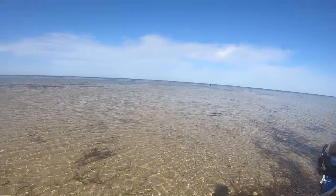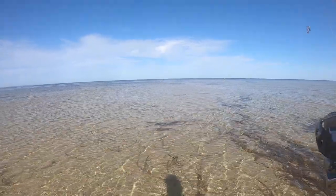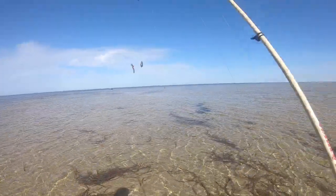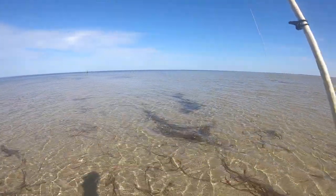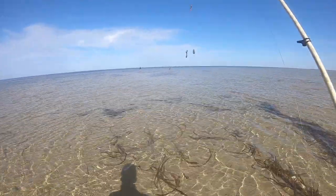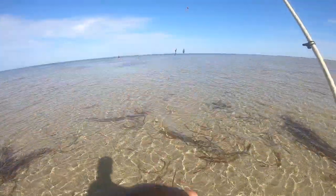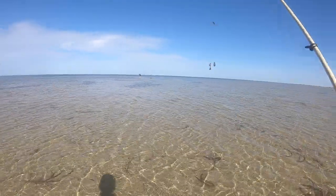Welcome back to another episode. Today we're out here on the flats again searching for some yellowfin whiting. We're going with the traditional bloodworm with two circle hooks on the paternoster rig method. Zach's going to be using some top water lures and Ollie will be using bait as well, so we'll see what we can do.